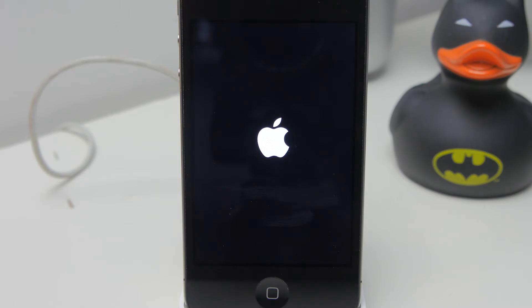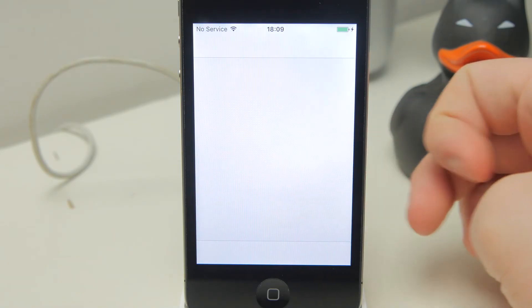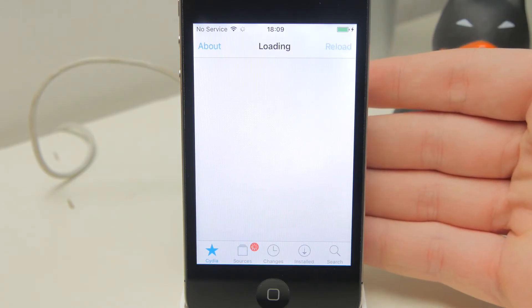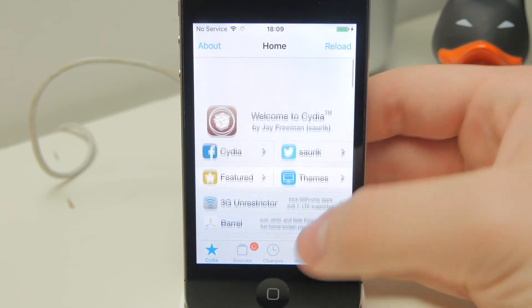And as you can see, that actually did work this time — we have Cydia on our home screen. If we tap on it we should be able to open it. The Cydia application is loading — it worked perfectly fine. Didn't need to do it more than twice that time, but your mileage may vary. As you can see we've got Cydia fully functional on our home screen, doing its whole thing refreshing the sources. When it's done that you're going to need to install a bunch of updates.